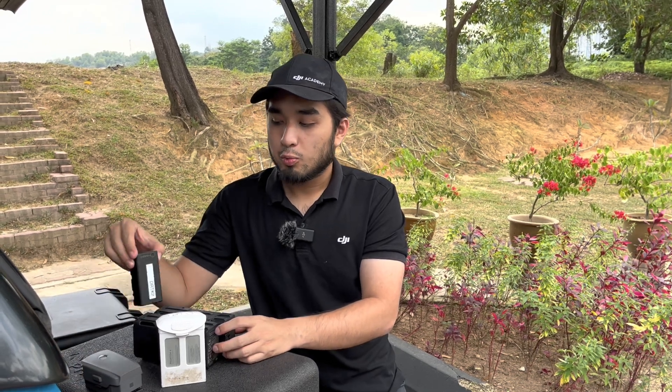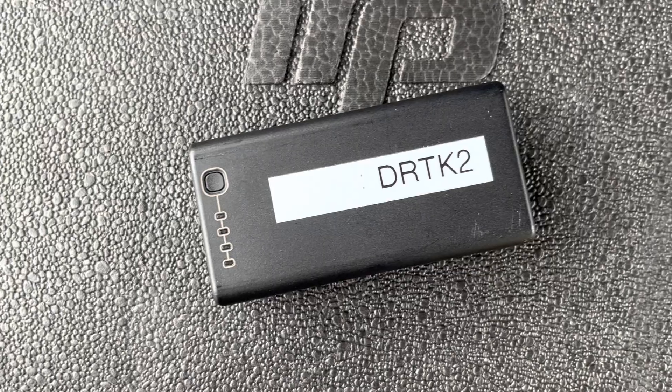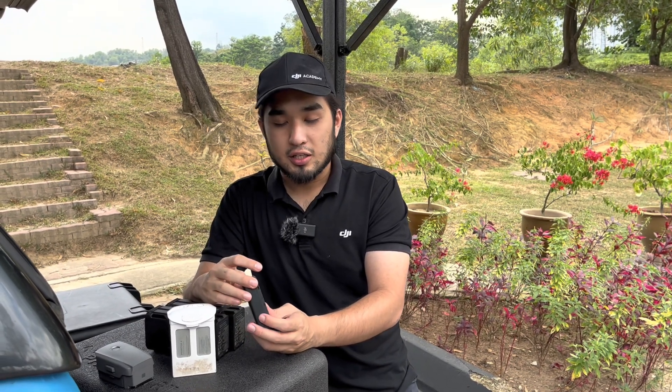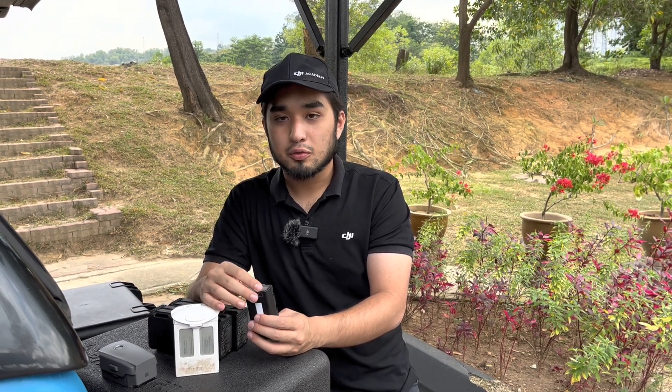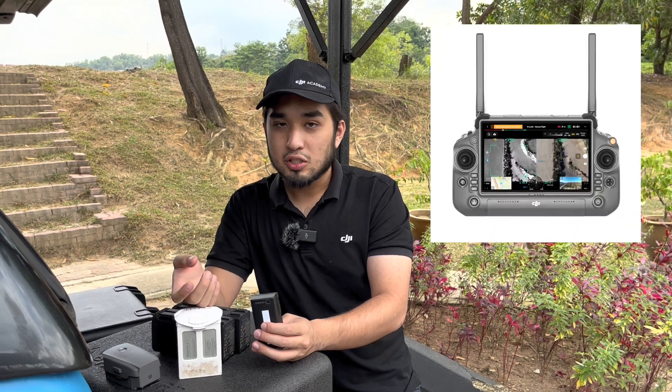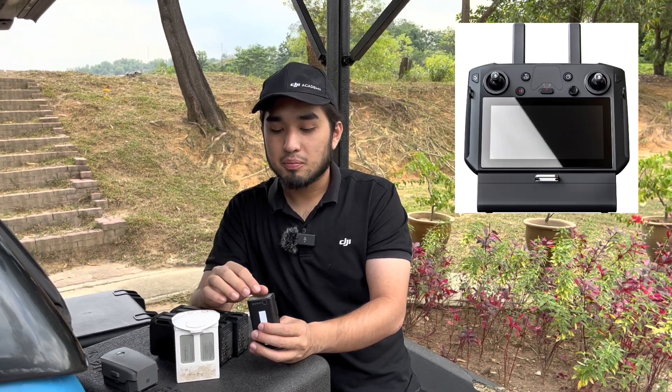What we have here is called the WB37 battery. This battery is used as an external battery storage for your Phantom 4 RTK controller, and even as an external battery for your Matrice 30 and your Matrice 300 remote controller.